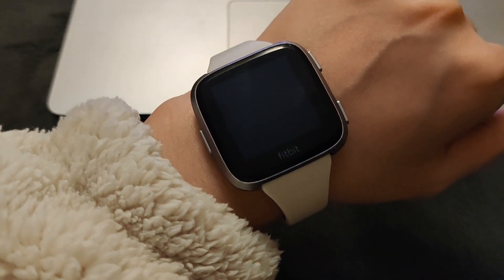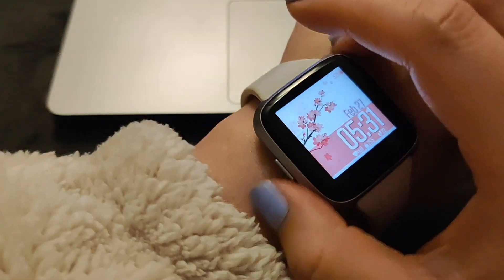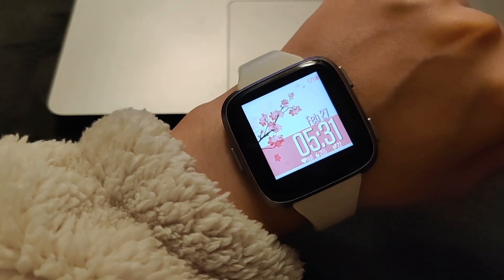There, I felt the vibration and now it's on. I can press the side button to view it, or I can tap on the screen to see it. Now it's on.